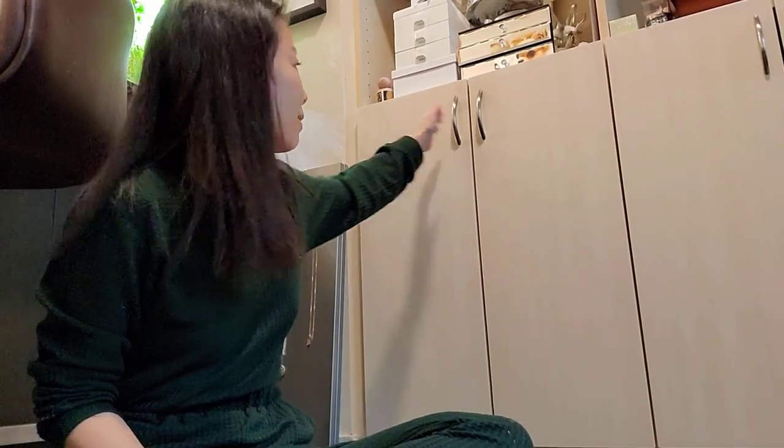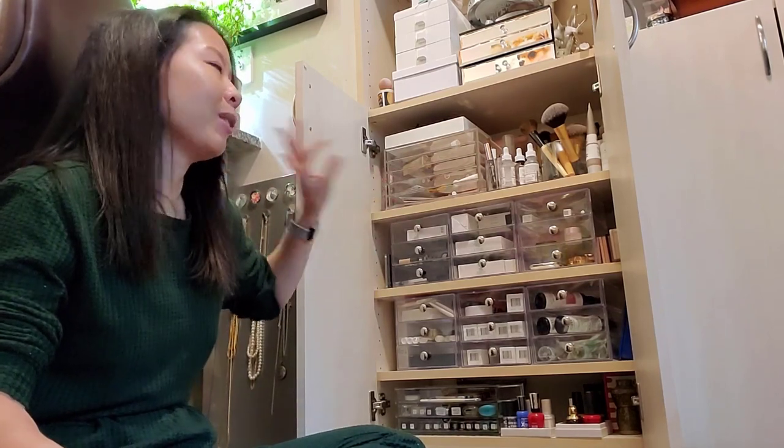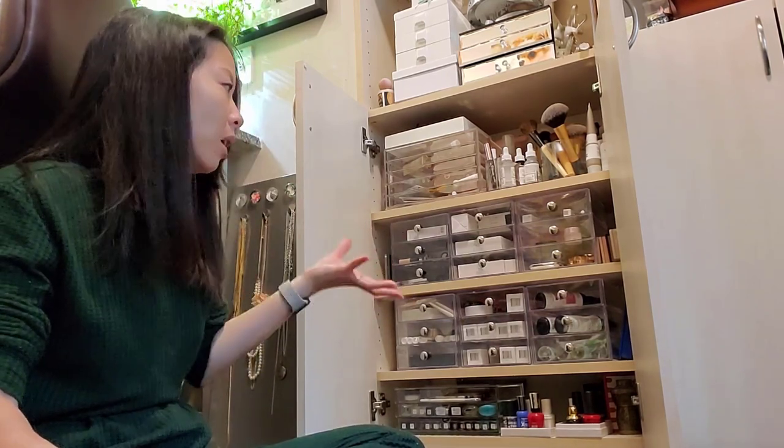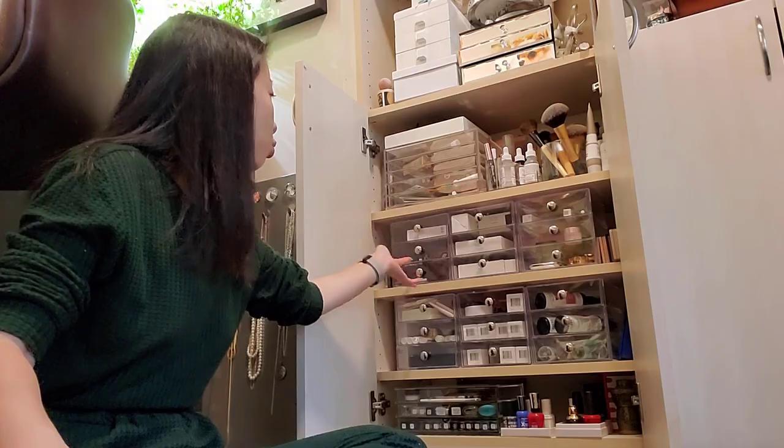Next up I'm going to be deep cleaning this cabinet here, which I think most of you are familiar with. This is where I keep all of my makeup and some of my skincare products. I'm going to be taking everything out, wiping everything down, and putting everything back. There's not going to be a really impactful before and after because I'm not really going out with the intention of decluttering, although I am really in a decluttering mindset right now. I actually don't have that much old makeup anymore because I've let go of so much of it.